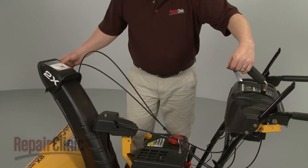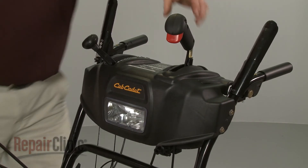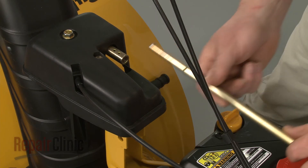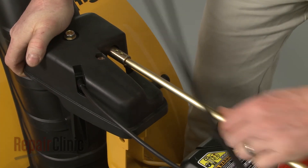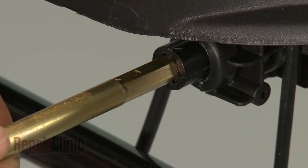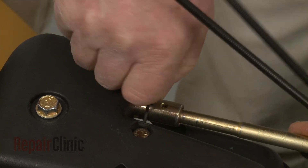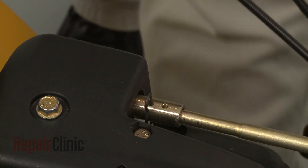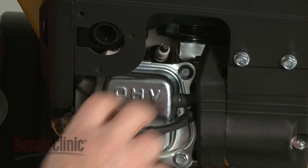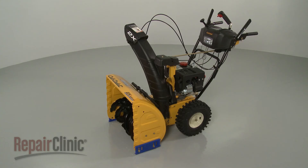Confirm that the holes in the gearbox coupler are facing straight up with the chute facing forward, and that the chute control lever is at the 1 o'clock position. Now insert the rounded end of the chute control rod into the gearbox coupler and the hex end into the control coupler. Secure the rod with the retaining clip. Confirm that the chute has a full range of movement, then re-attach the spark plug wire and boot. And your snowblower should be ready for use.